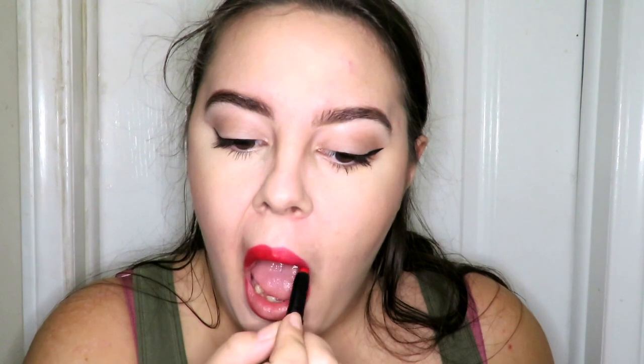Now for the fun part — I'm going with CoverGirl Lip Perfection Lip Liner in number 215 Passion, outlining my lips in this bright red shade. Now I'm going in with Trestique Mini Matte Lip Crayon in Chili Red. I love Trestique — all their makeup is in stick form and so convenient and easy to use. To top it off, I'm using NYX Cosmetics Soft Matte Lip Cream in shade Amsterdam. I also blended out the blush a bit more and went in with NYX Dewy Setting Spray.